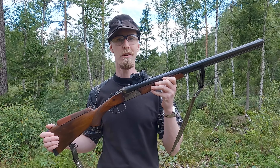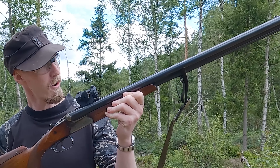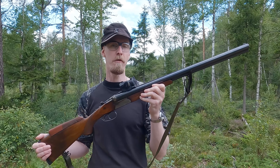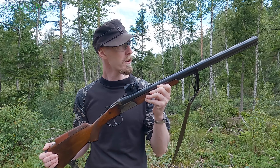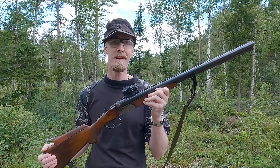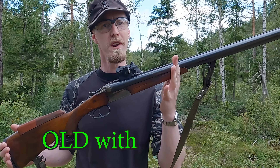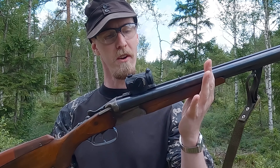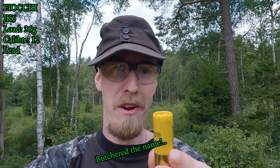So today we got a Sauer & Son Drilling. It's a combination rifle with two shotgun barrels and one barrel underneath for a 6.5, preferably half metal jacket. This one was produced in December 1964. Today we're blending the old with the new using an Aimpoint Micro H1. And today we're using Fiocchi JK6-36 12-caliber lead. Let's stop talking and start shooting.